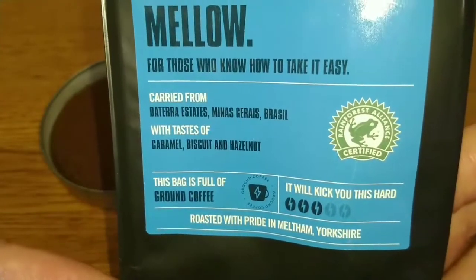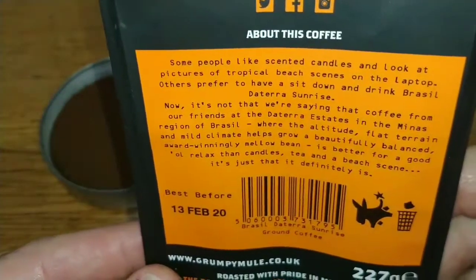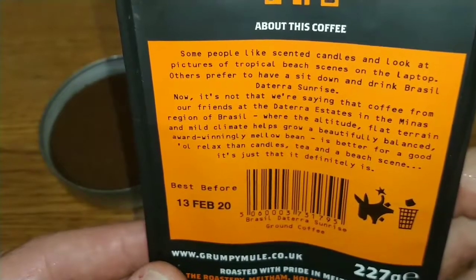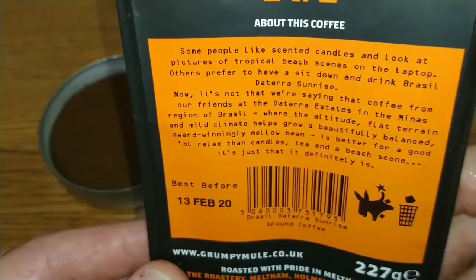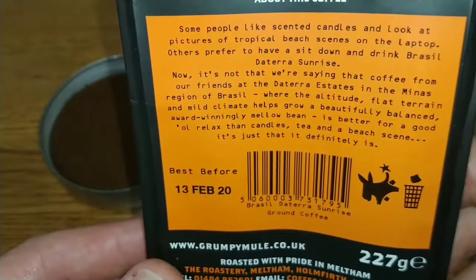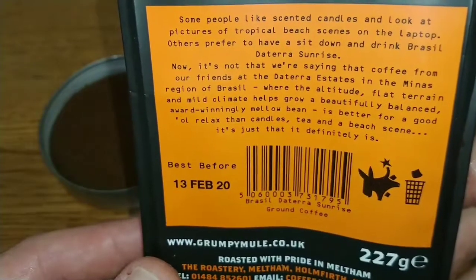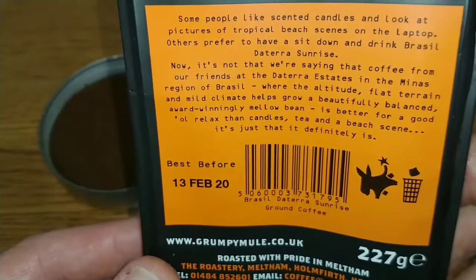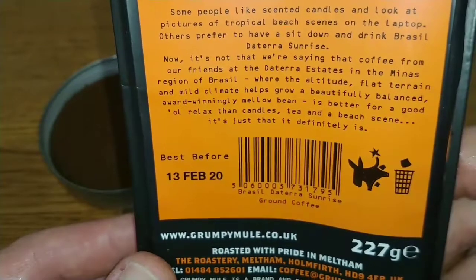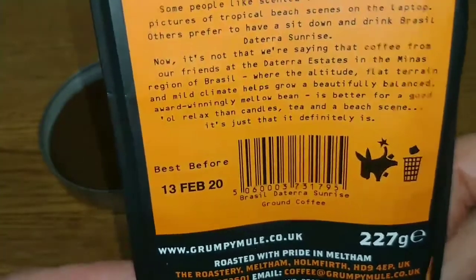There we go — Rainforest Alliance certified. The description on the back reads: 'Some people like scented candles or looking at pictures of tropical beach scenes on the laptop. Others prefer to have a sit down and drink Brazil Deterra Sunrise.' It's not that coffee from the Deterra Estates in the Minas region of Brazil — where altitude, flat terrain and mild climate help grow a beautifully balanced, award-winningly mellow bean — is better for a good old relax than candles, tea, and a beach scene. It's just that it definitely is.